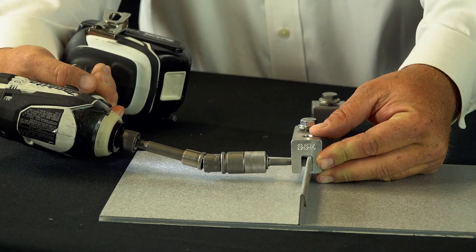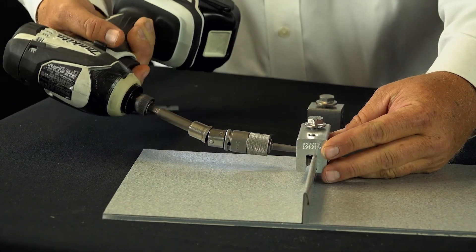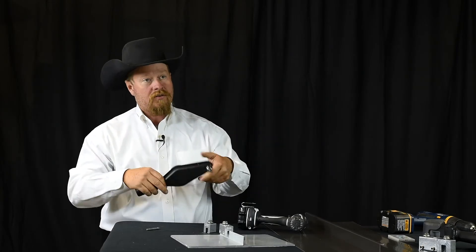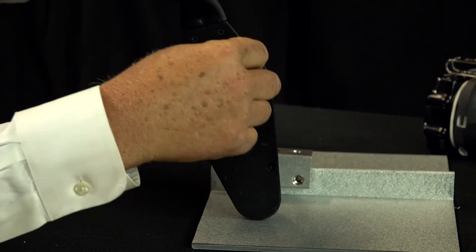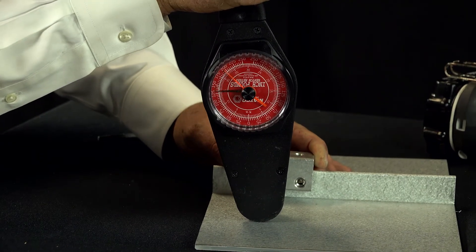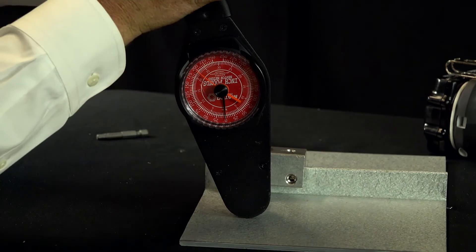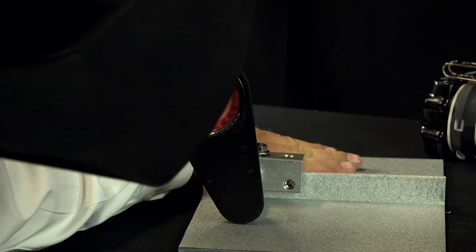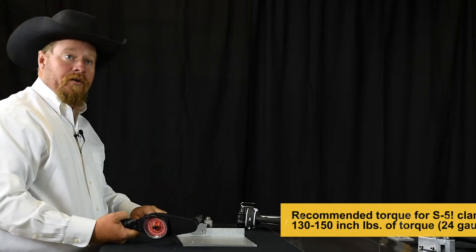I'll go ahead and tighten to where I think is about right, then go back to the first one and do the same. From here, I would go ahead and check torque to see what I'm delivering. I'll turn my needle so I can see where it stops. I'm pushing — getting pretty good torque — and I just broke past that gall. Now I want to see where I'm at, and the needle helps me do that. It's at about 175 inch-pounds. So I exceeded the recommended torque there by quite a bit.